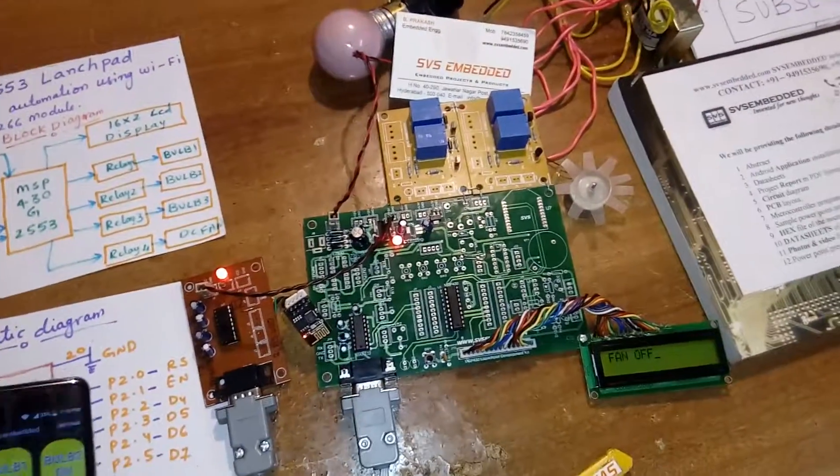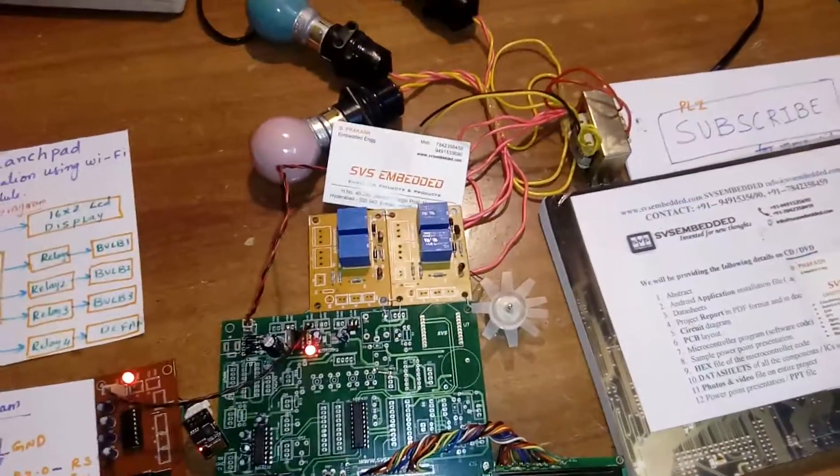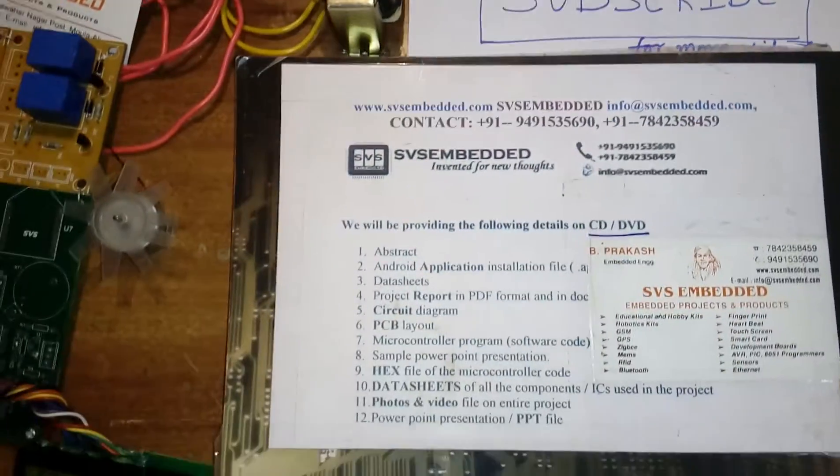Thank you. If you have any doubts, please send a comment, and please subscribe for more project videos from SVS Embedded.